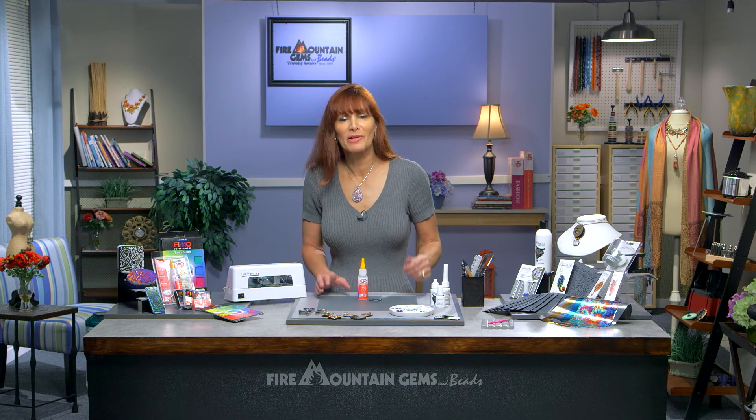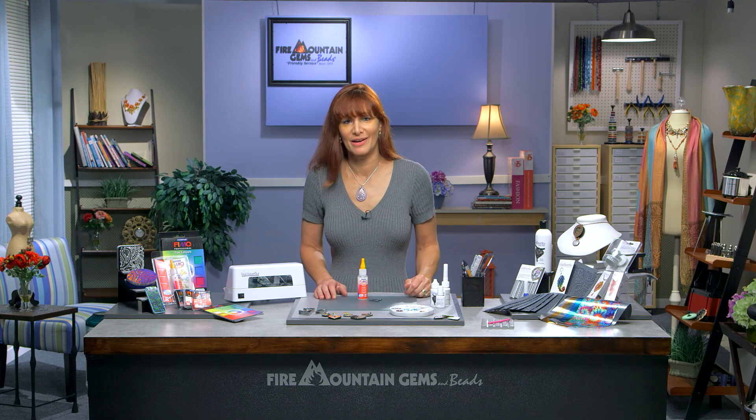Those are just some of the things you can do with Fimo Liquid Gel, and I hope you have fun exploring all the possibilities available to you with this amazing product. Thanks for watching, and happy claying.